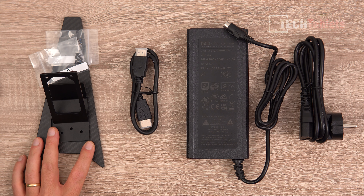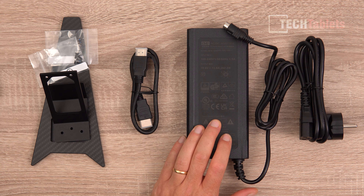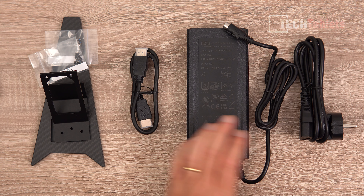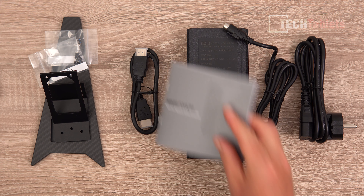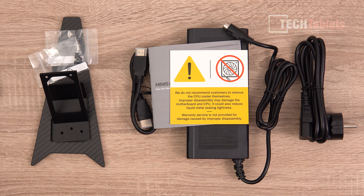In the box you'll find the stand base, stand, screws, HDMI cable, 262-watt power supply, power supply cable, and a user guide. There's also a warning not to open it up, because they've applied liquid metal — if you open it, there's a seal around it and that liquid metal could spill onto the motherboard, which would be game over for this mini PC.